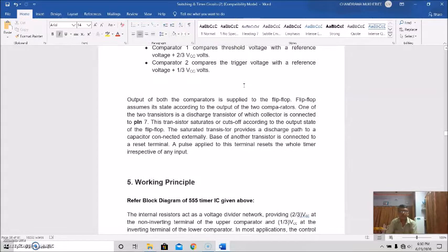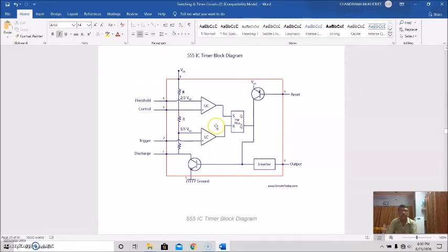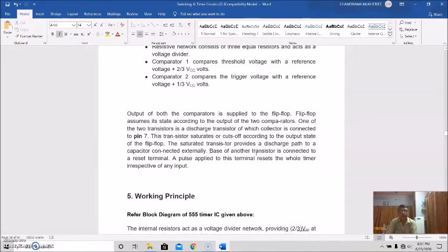The flip-flop assumes its state according to the output of the two comparators. One of the two transistors is a discharge transistor whose collector is connected to pin 7. The transistor saturates or cuts off according to the output state of the flip-flop. The saturated transistor provides a discharge path to an externally connected capacitor. The base of another transistor is connected to a reset terminal, and a pulse applied to this terminal resets the whole timer irrespective of any input.